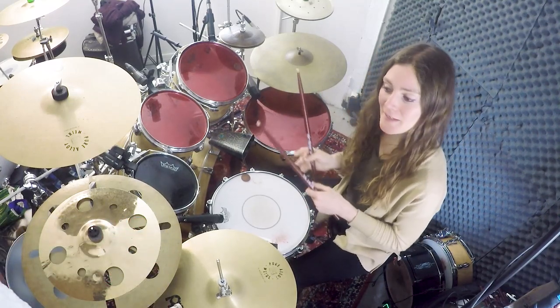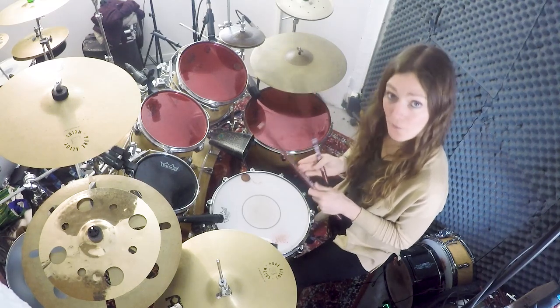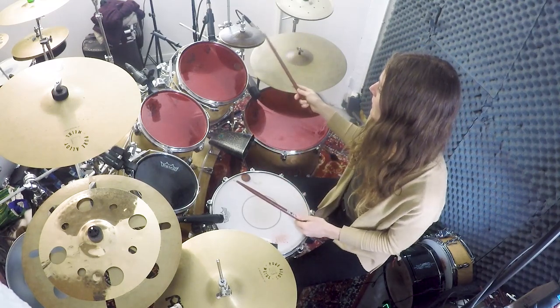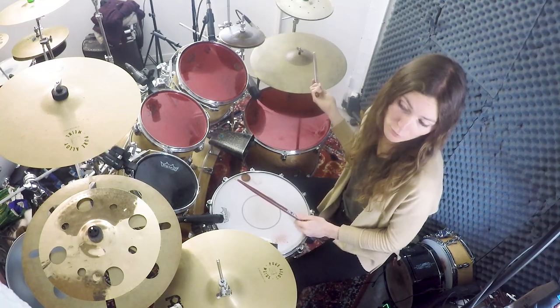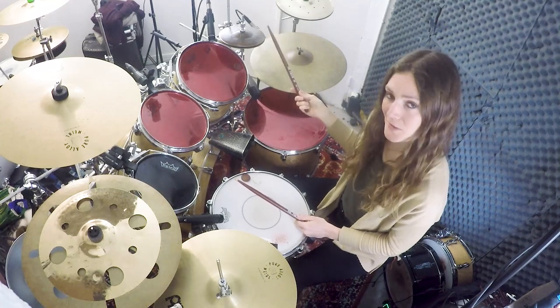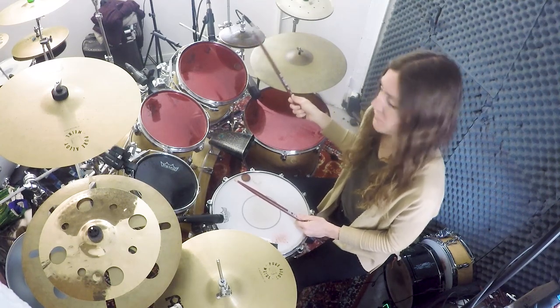The second rhythm is a simple ostinato in four. It's either played with a second hi-hat, closed hi-hat, or with the right hand, for example. It simply goes like this: one, two, three, four, one, two, three, four.